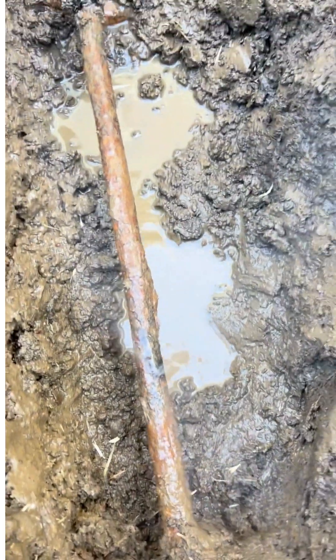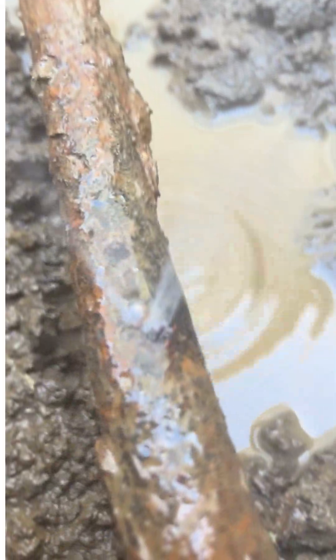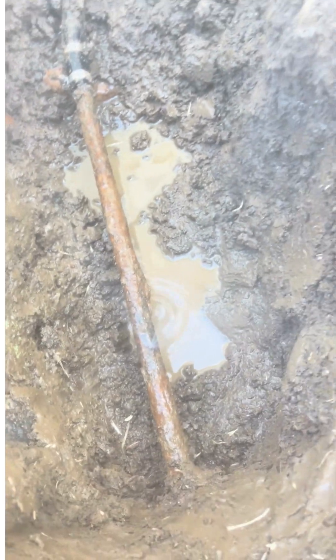As you can see, you've got a very rusted pipe. There's a pinhole. So we're going to go ahead and mark it.